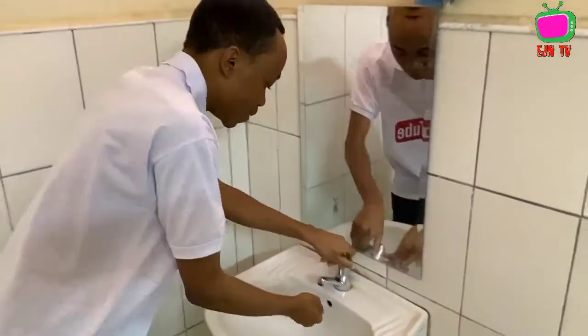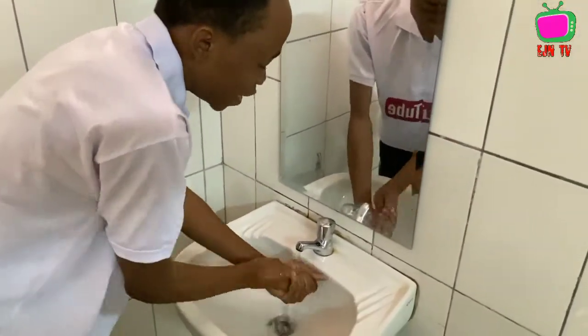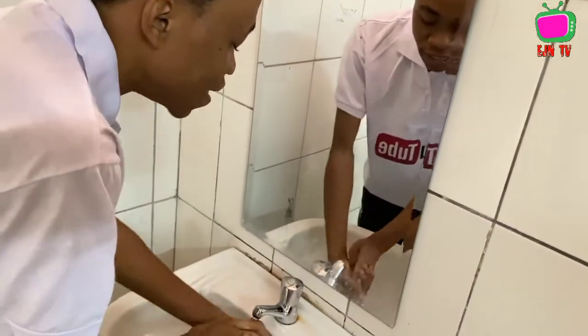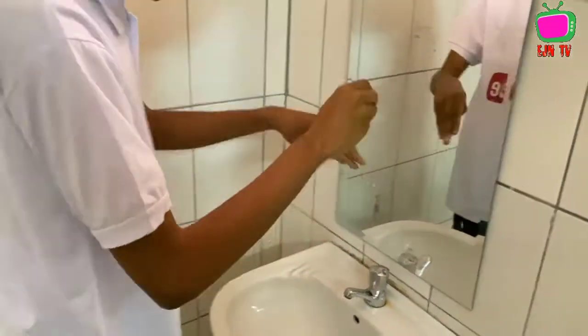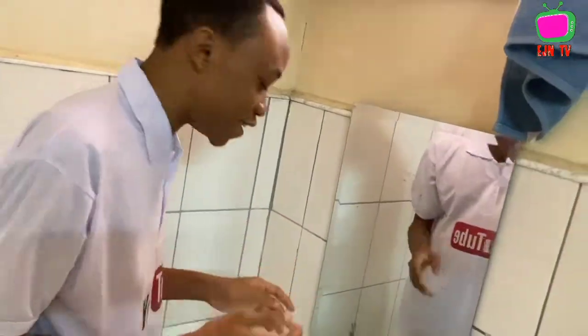First of all, you must wash your hands. So I'm going to wash my hands. After finishing washing your hands, make sure that you're also washing your face.